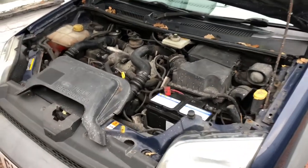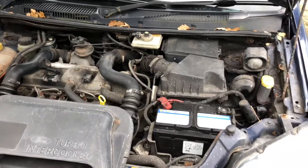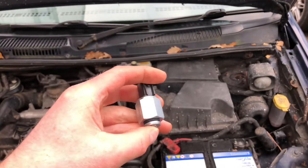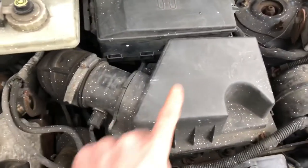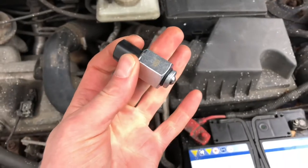If the reverse lights aren't working and the beepers aren't working, you check the fuse and the fuse is okay — it's probably this thing here which sits on the top of the gearbox. When you go into reverse it pushes a little ball bearing up and turns the lights on. That lives just beneath the airbox. We're going to take the airbox off and I'll show you how to change this — it's very easy.